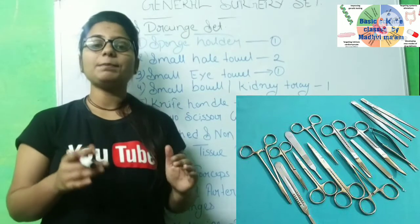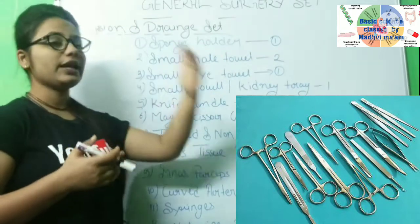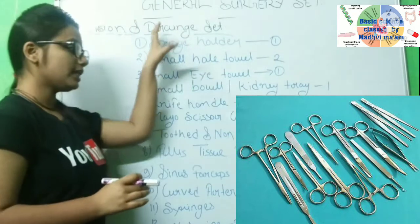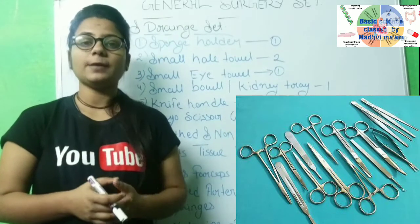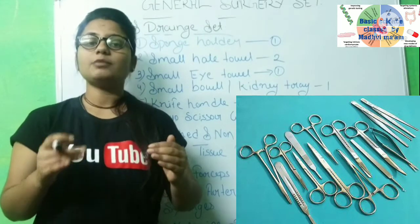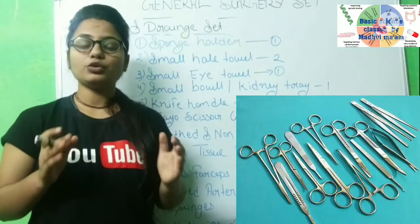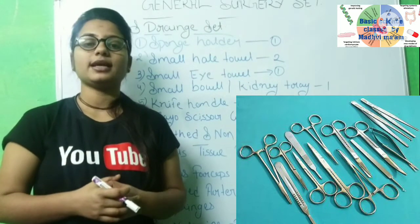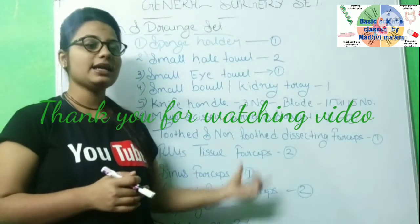Today we have seen that if a patient needs an IND or drain, how to prepare the trolley and minor set. You must autoclave these instruments first. After autoclaving, wear sterile gowns and gloves. On the trolley, have gloves for the doctor and for the technician, as well as Betadine, Savlon, xylocaine, and the full minor set prepared.